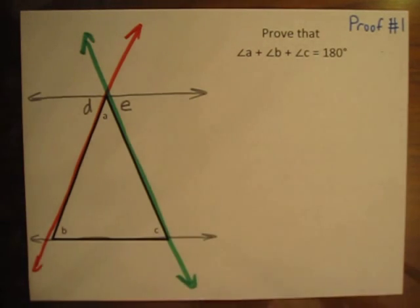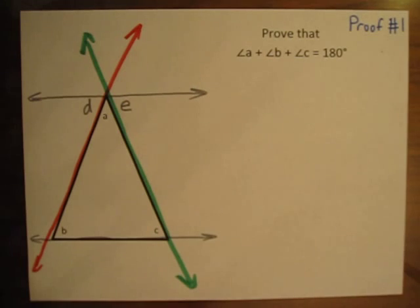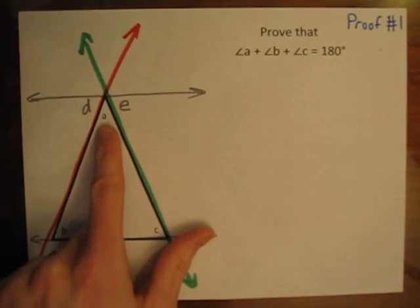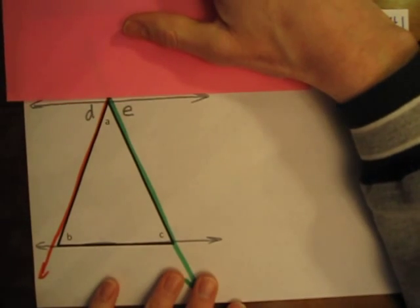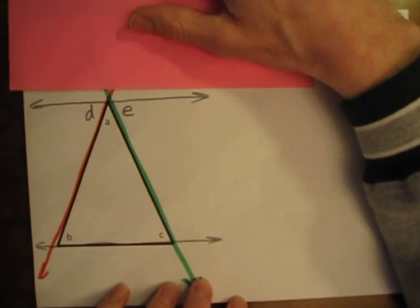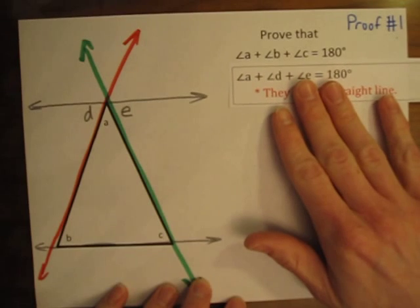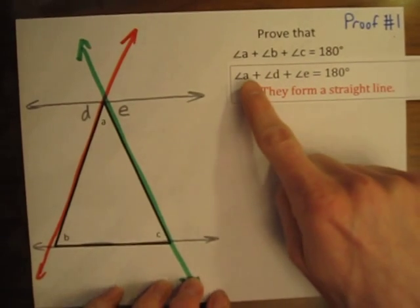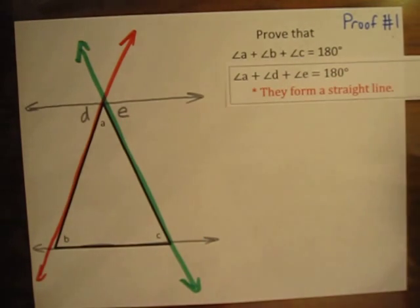The first step in this proof, once we have our diagram set up, is to notice something about angles A, D, and E. You can see that angles A, D, and E all form a straight line when put together. Any time angles form a straight line, those angles add up to 180 degrees. So angle A plus angle D plus angle E equals 180 degrees because they form a straight line.